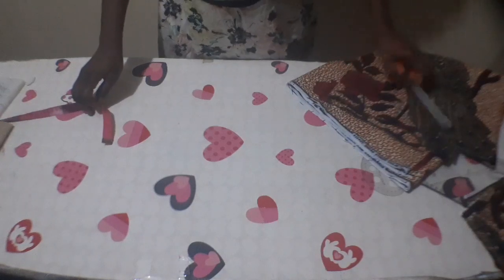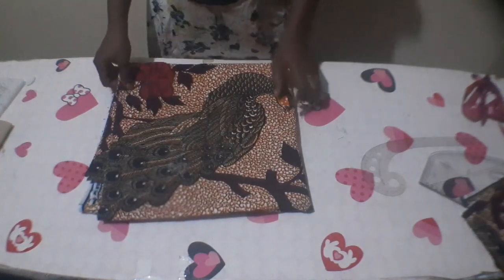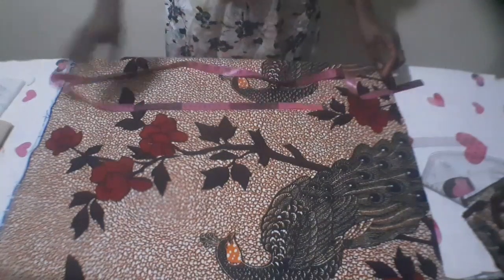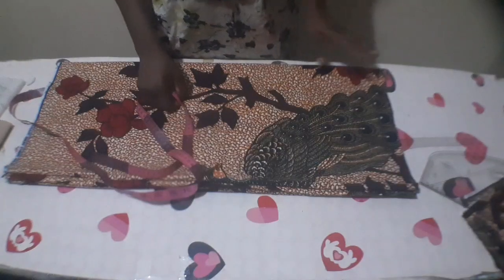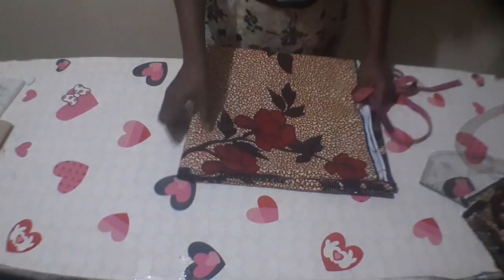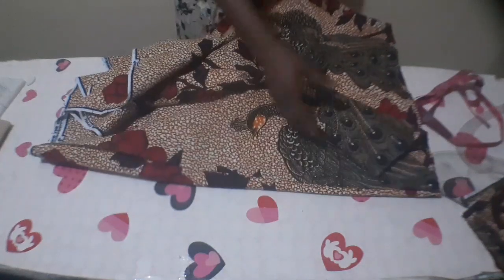Now to get my down part of my gathers dress, I'm going to deduct the 15 inches for the upper part from the full length of my dress. The full length of my dress is 44 inches minus 15 — the remaining is 29 inches. I'll add 1.5 inches, making it 30.5 inches, because I'm using half inch to join this place to the upper part and 1 inch for hem allowance. For the width, I use 3 times my waist — my waist is 34 inches.